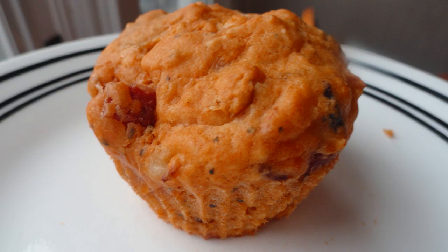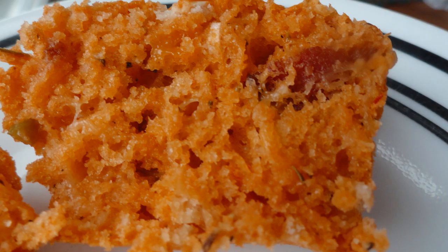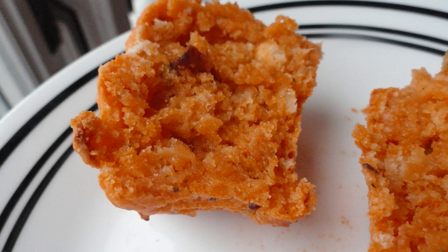But they're very tasty, and they make a nice accompaniment to dinner — a really nice different alternative to your regular dinner rolls. Give them a try.